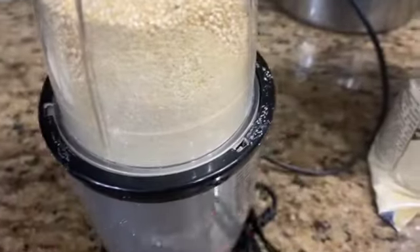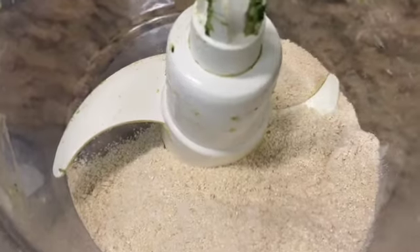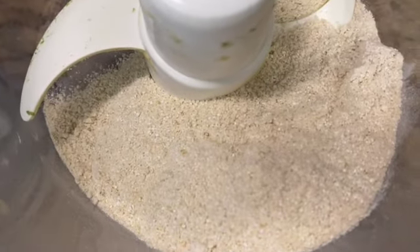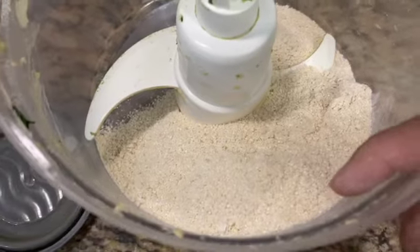It is gluten free. When you dry it, it is good for you. This powder is ready. It will be dry — there is no problem. When we dry it, it will all be mixed together.